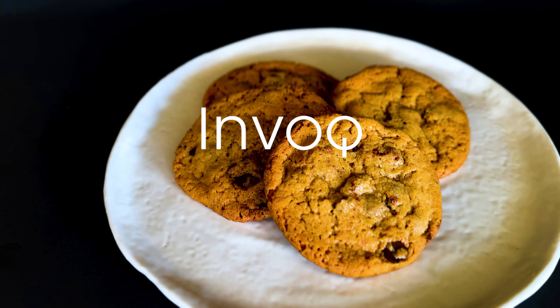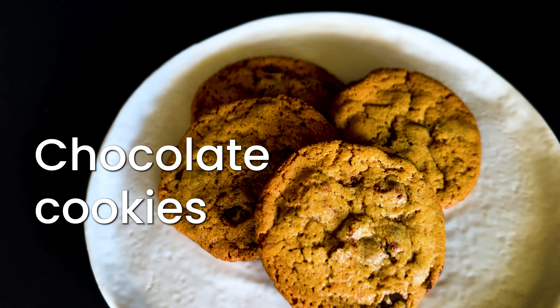Hi and welcome to the Home of Invoke. Today we're going to make the most delicious cookies with chocolate.